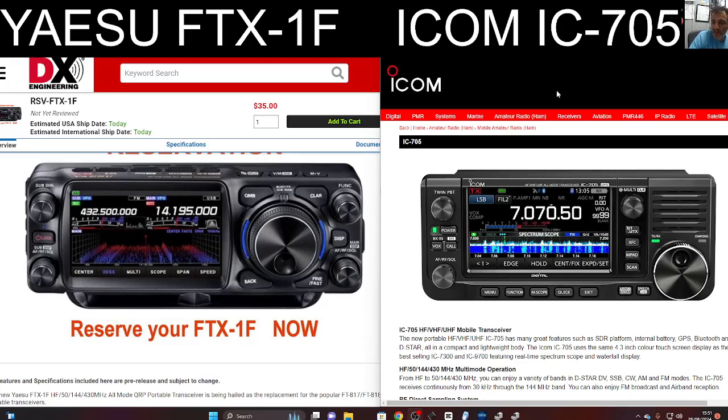The FTX has dual speakers; the 705 just has the one speaker on the front, and it uses the classic ICOM waterfall style that you can see there, which is very popular and very easy to use touchscreen. They're both touchscreen, but the FTX uses the 3DS system, and if you look around the VFO, you've got those LED lights that they're using on the Yaesu 710.